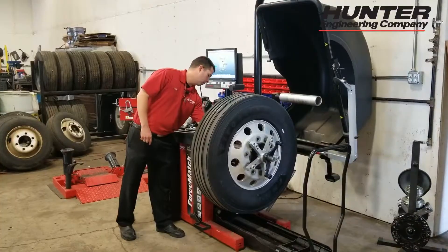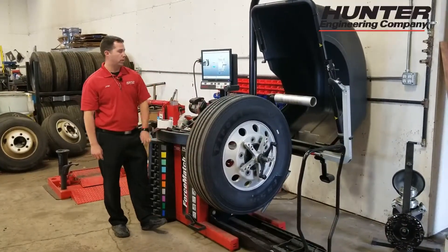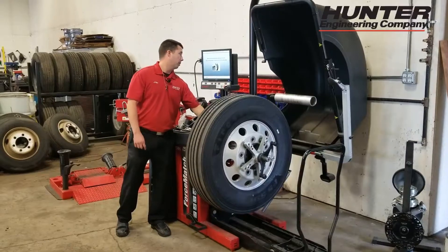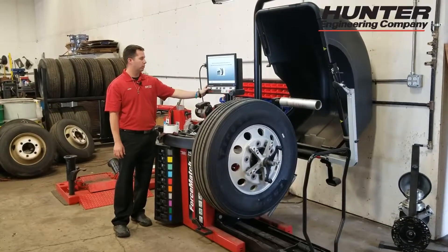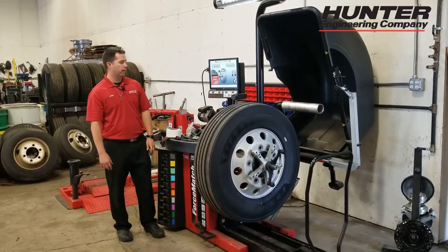Move it to our outer plane over here and tap your pedal. Now we've told it the two weight placement positions. I need to make sure I rotate this arm and put it back into the home position. It was looking for me to align spokes to hide weights behind them — we don't really do that in the semi world, so I'm not too worried about that.